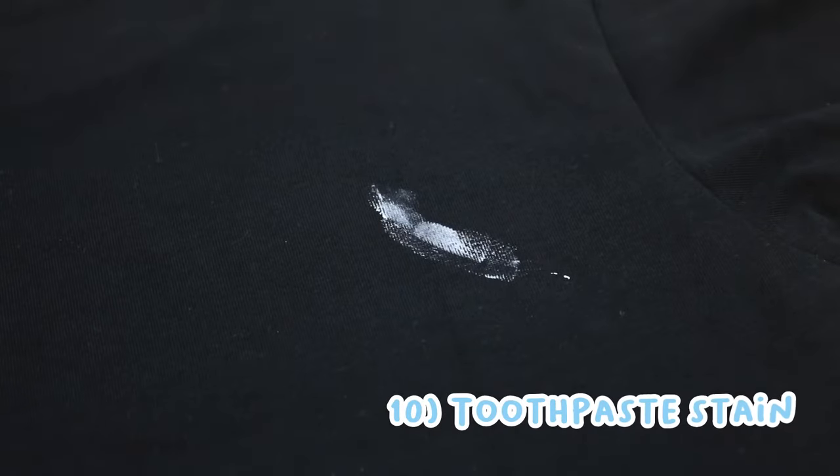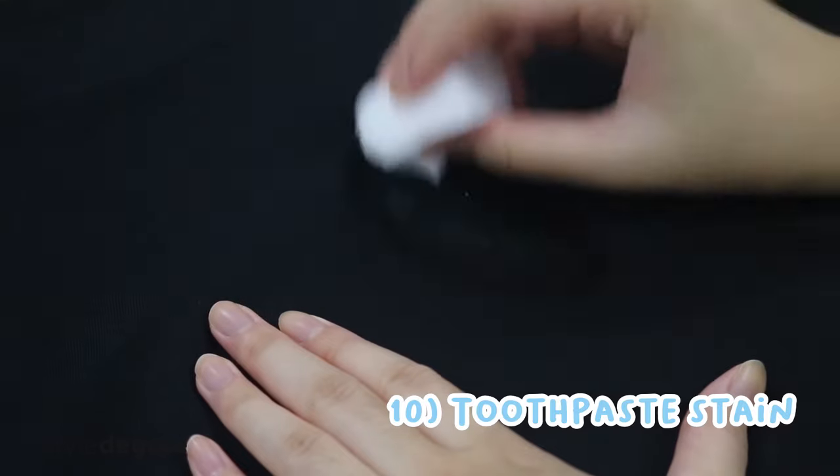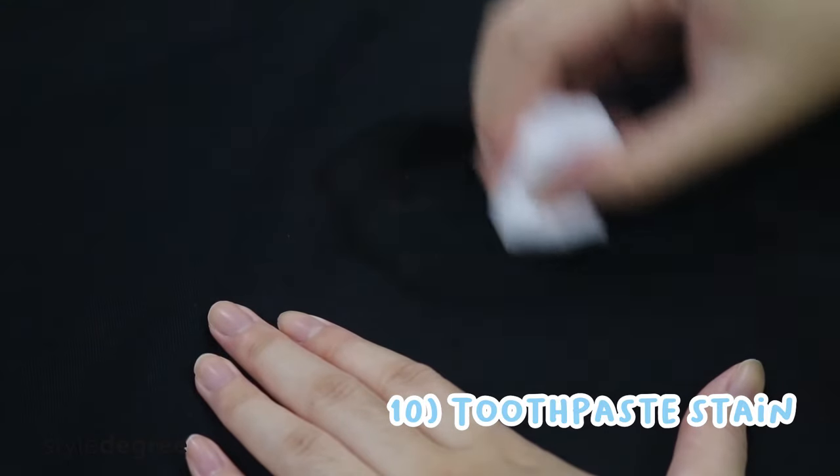Number ten, stain your shirt with toothpaste while brushing? Dampen the Magic Eraser Sponge slightly and gently scrub the stain away.